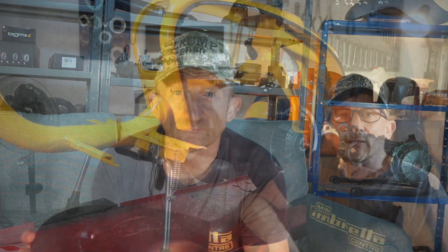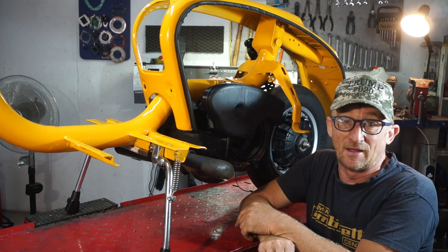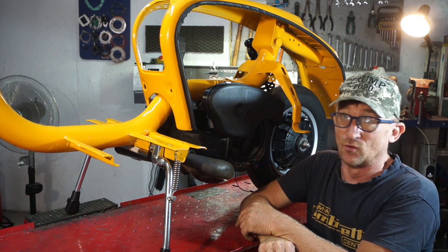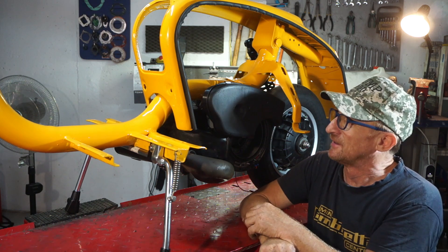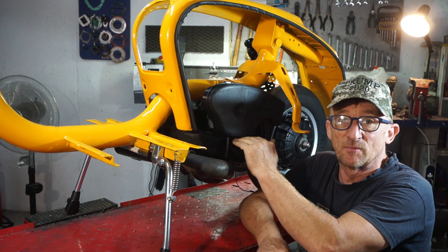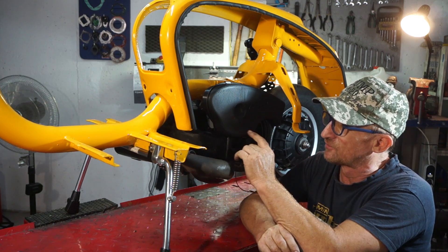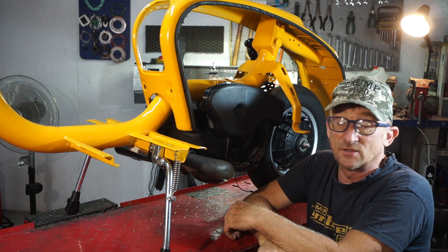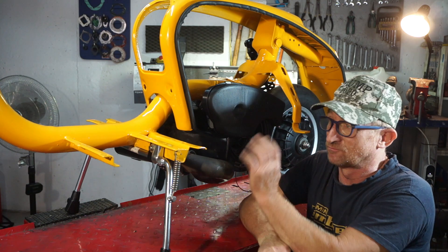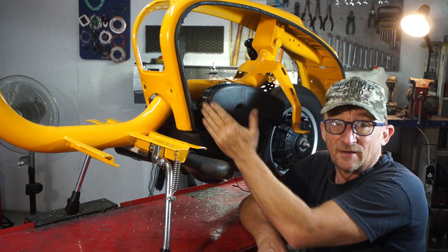So without further ado, let's go and check this out and see what it looks like on a bike. As you can see, the air filter is actually on, in one way or shape or form. Not perfect I'm afraid — there is more work to be done. We have a little issue with the bottom of the filter touching the floorboard, so that's going to have to be revised.